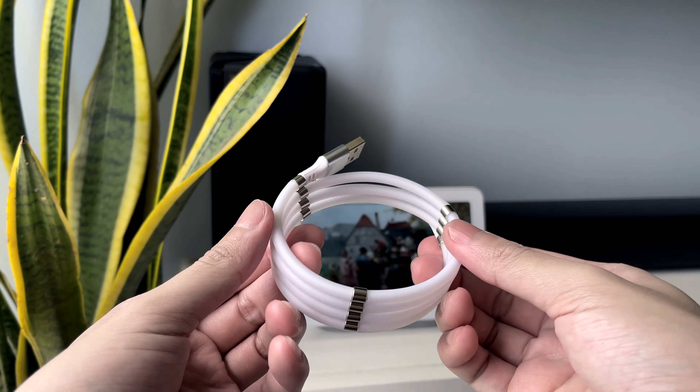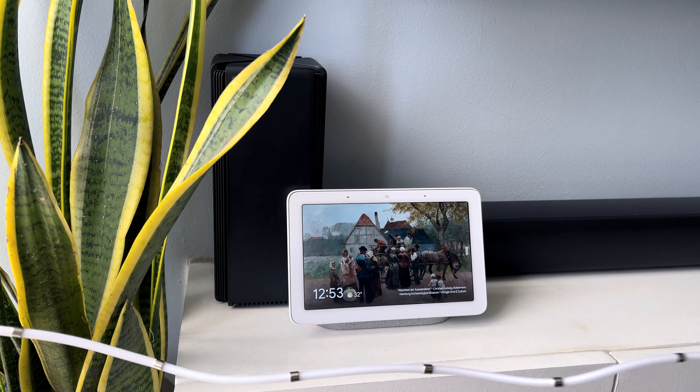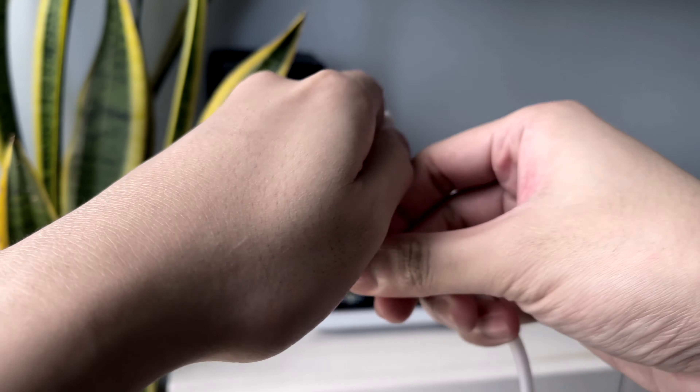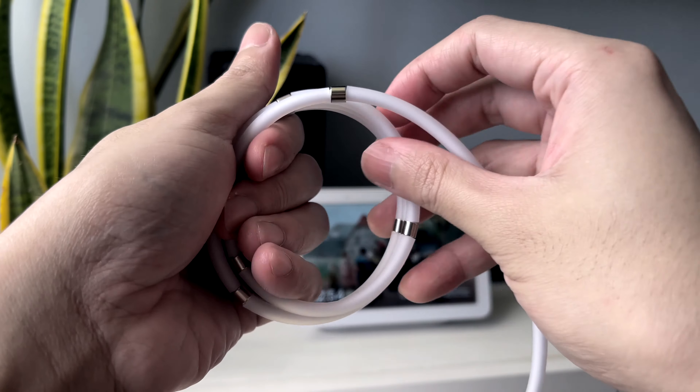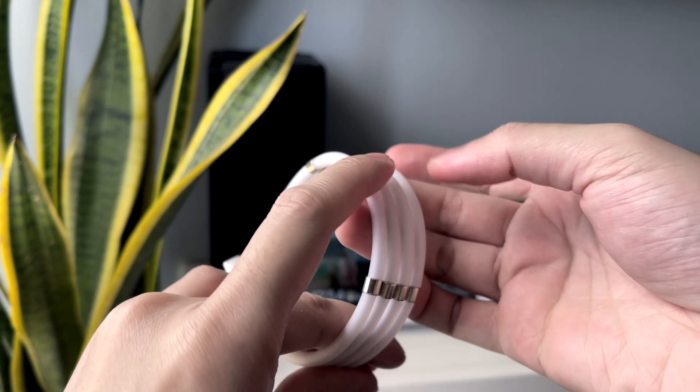What they did with their magnetic charging cable is awesome. It features 12 magnets that help you coil your cable. One pet peeve of mine is messy cables, and I usually keep my cables organized with cable ties, so I really like the workaround they came up with.